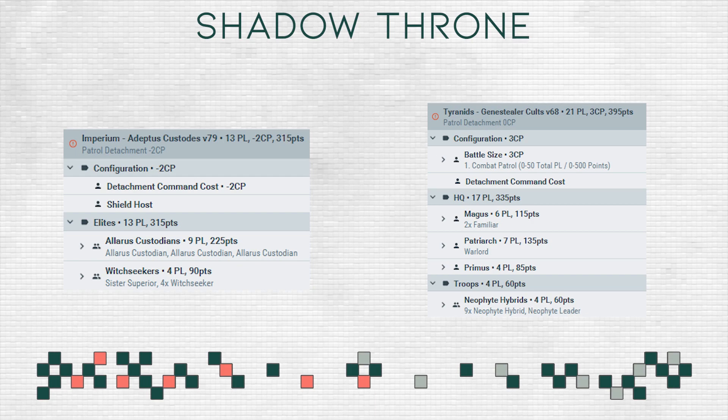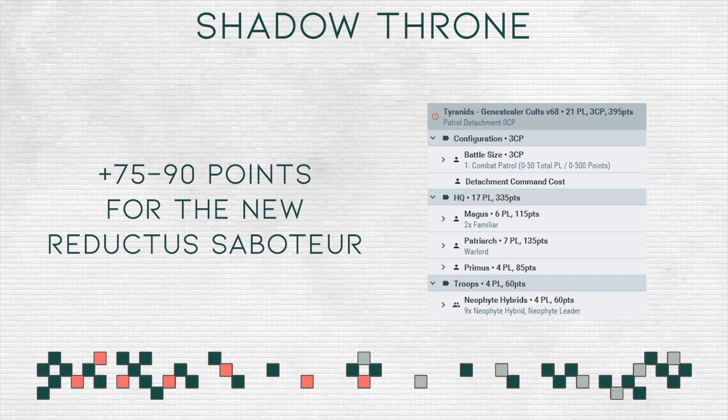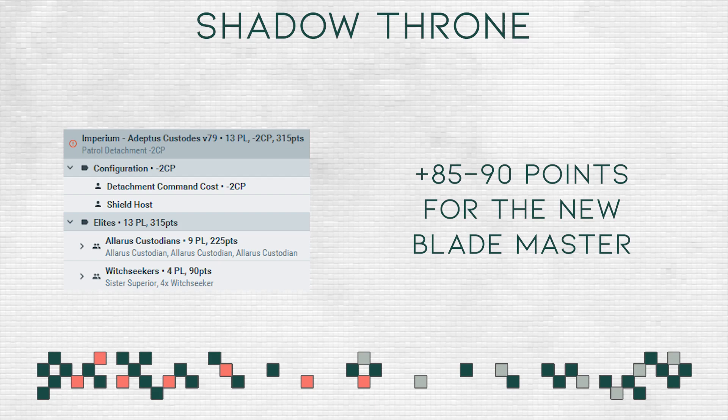What you see on the screen right now are just the two lists with the models included and their points from the current codex. In addition, for the Genestealer Cults I'm expecting the Saboteur to cost another 75 to 90 points depending on how good those mines actually are, and for the Blademaster I'm expecting around 90 points — I really want him to be a little bit cheaper than a current Shield Captain for 500-point games or lower point games with Adeptus Custodes. That would be perfect, but we'll have to wait and see.